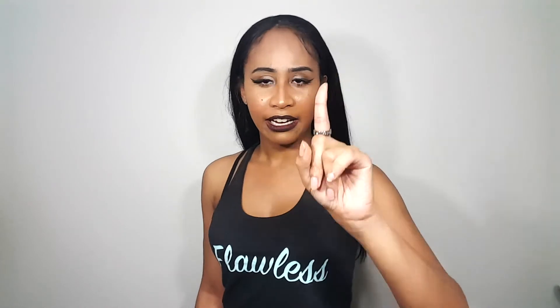The wig is long, y'all — a little bit better than the Yakky 30, I will say that. Because it's not bulky, it actually lays pretty flat.